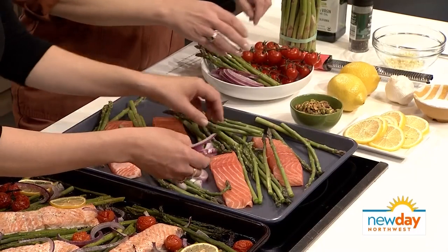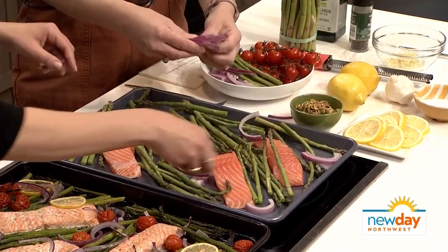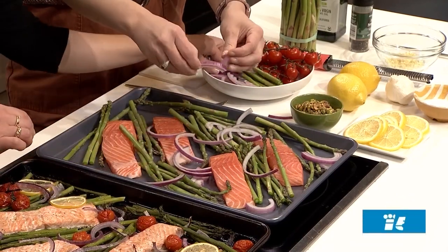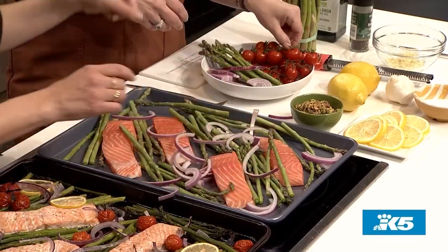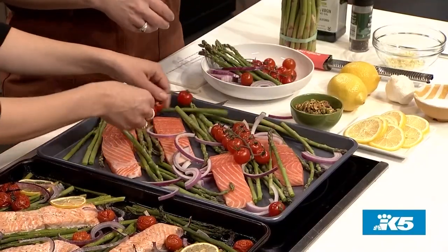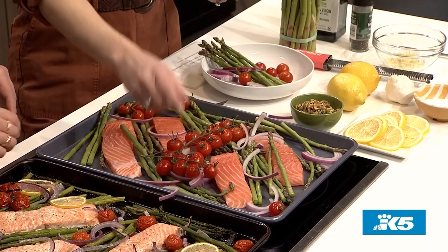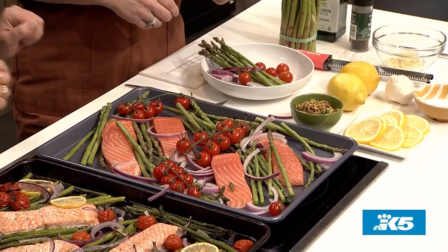We're going to add some red onion as well. And I've always wondered why they call it red onion and not purple onion when it's clearly purple. The tomatoes can go on next — you can either leave them on the vine, which is kind of pretty, or pull them off. Leaving them on the vine is especially helpful if some people in your family like tomatoes and some don't — easier to pick out that way.